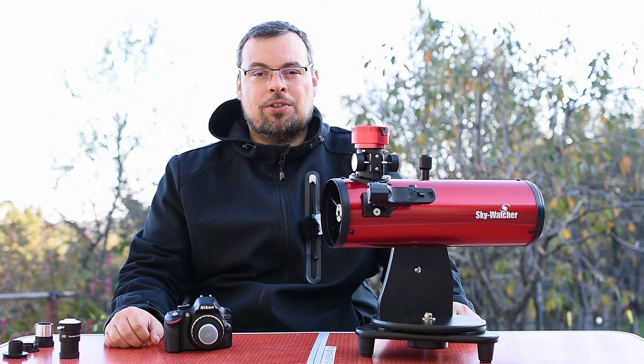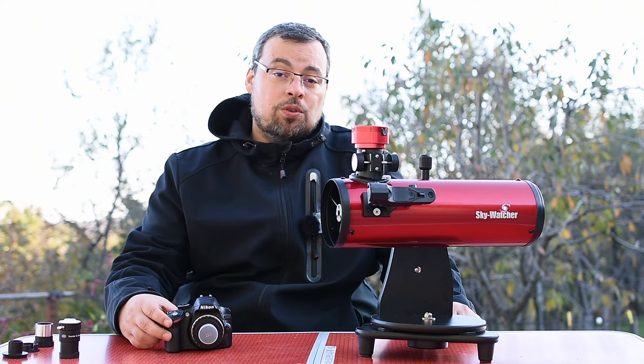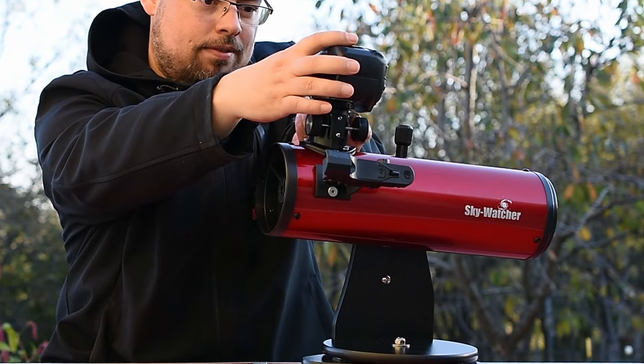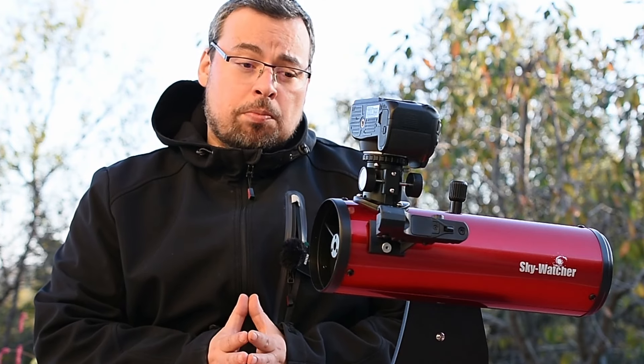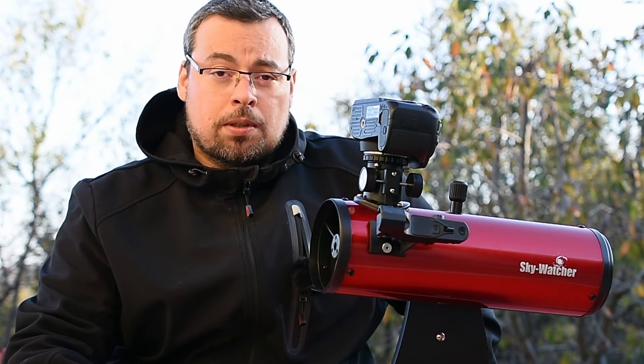Hello everyone and welcome back to my channel GalaxyArt Media. In this video I'll show you how to focus a DSLR camera with the SkyWatcher Heritage 100mm telescope. The main subject of this video will be how to use a DSLR camera with this telescope to be able to obtain focus.